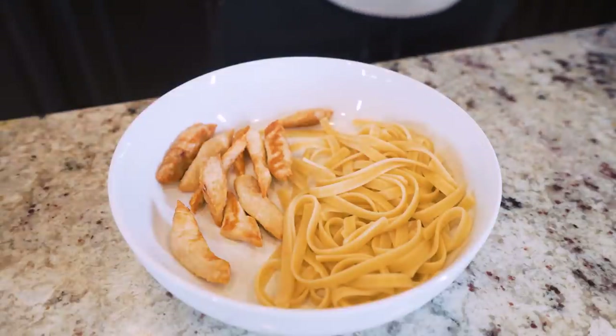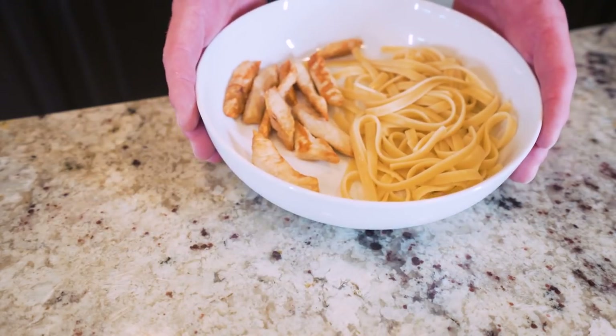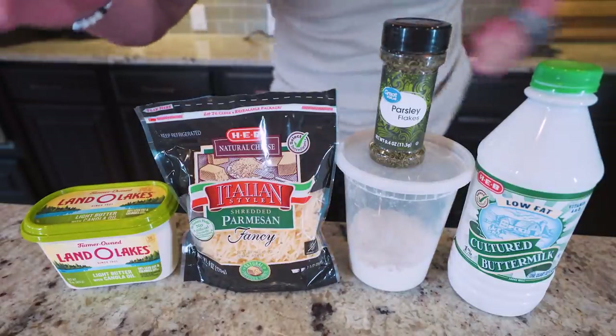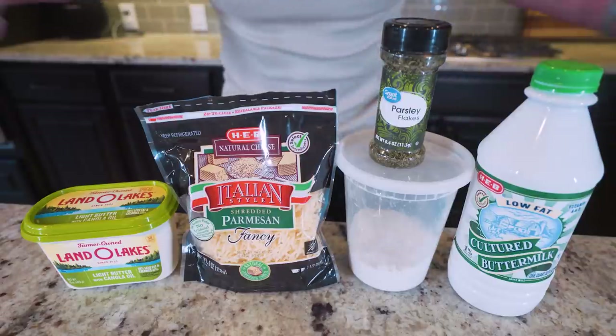At this point our noodles and chicken are both done. We're going to set those aside and keep them close by while we make the alfredo sauce. This next part of the recipe moves fast, so I'm going to go over all the ingredients right now so I don't have to stop and explain things while I'm mixing.